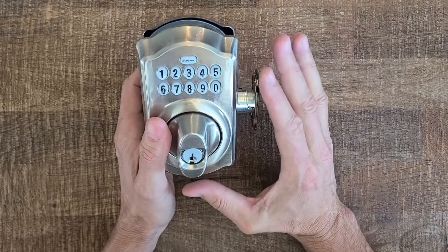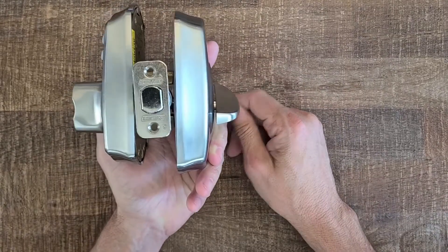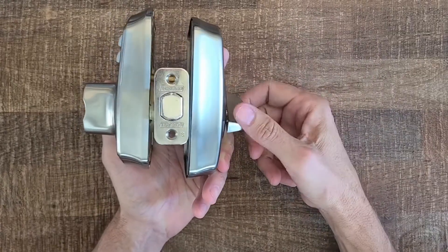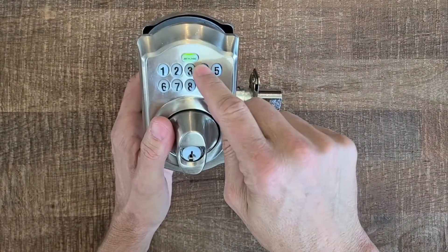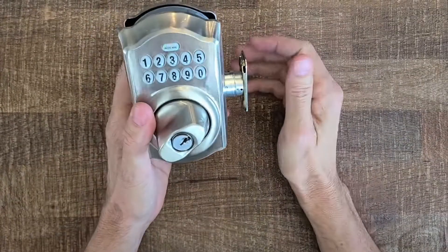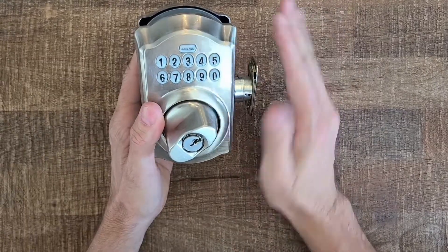The way this deadbolt is supposed to function: from inside the home, the thumb turn is supposed to lock and unlock the deadbolt, and you can see this one is doing that beautifully. And once you are outside of the home, if you want to get in, you should be able to use a code, turn the mechanical mechanism, and unlock the deadbolt. This one also appears to be functioning correctly there.